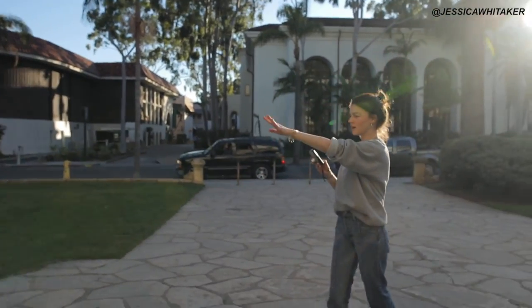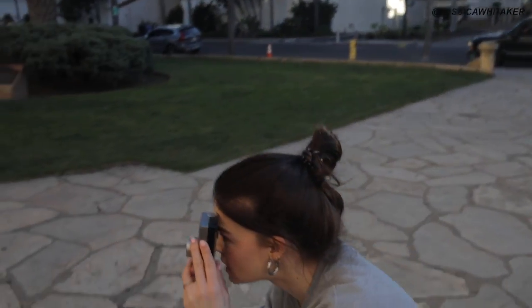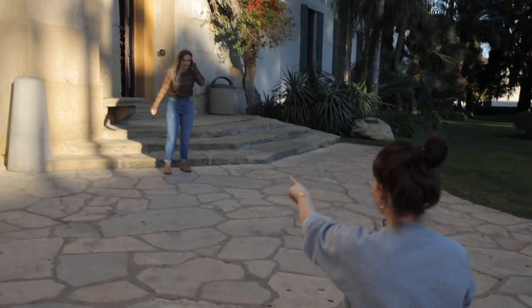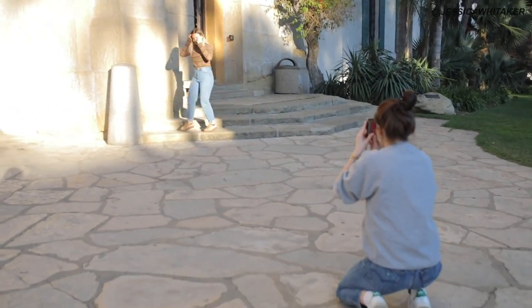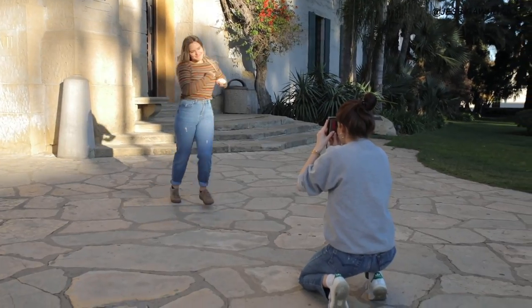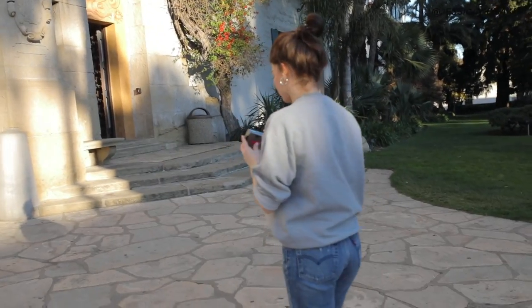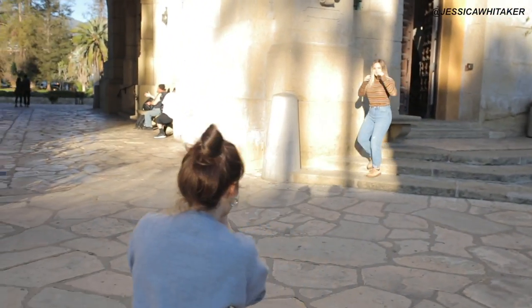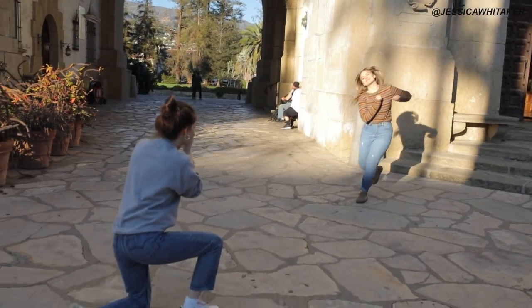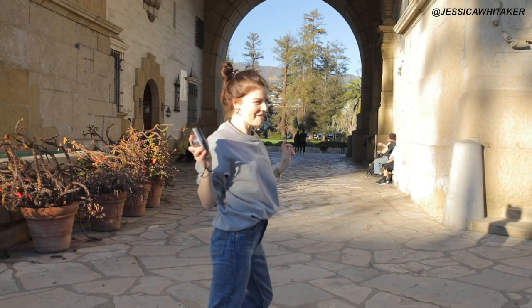Scoot this way a little bit — I'm going to get all these beautiful palm fronds. Actually just run towards me, Anna, and try to be kind of in the sunlight if possible. I'm holding my shutter down just to focus and go. That's cute — do that one more time. So I did a far away shot and then I'm going to do a closeup of her. We're on shot eight.